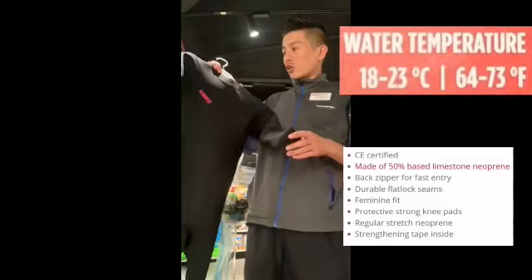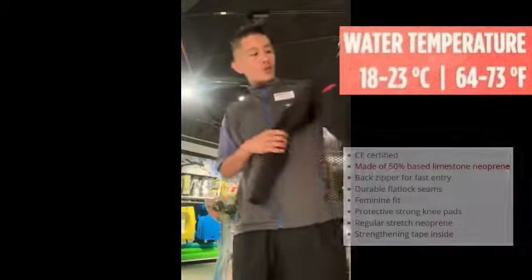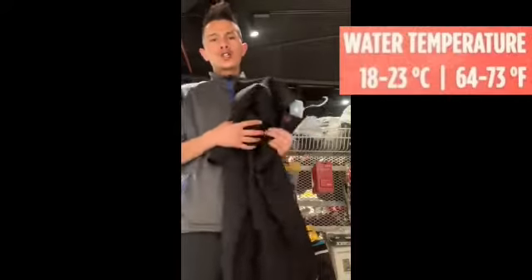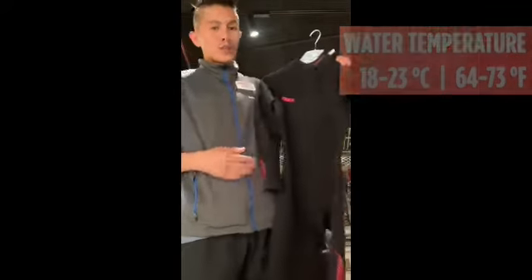You can use it for all sports. We cannot use this for the summer — it's especially for spring weather. Thank you so much.